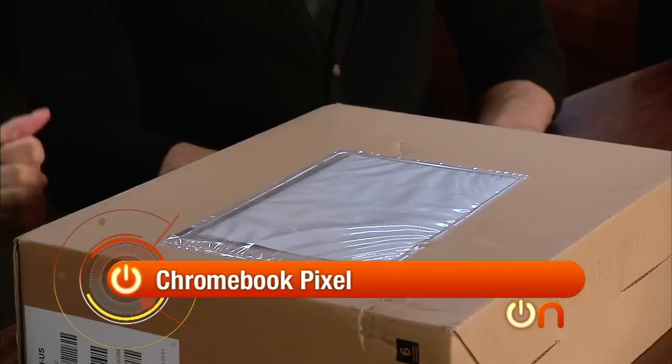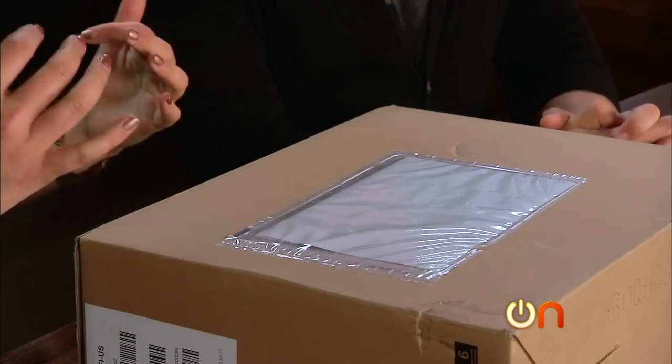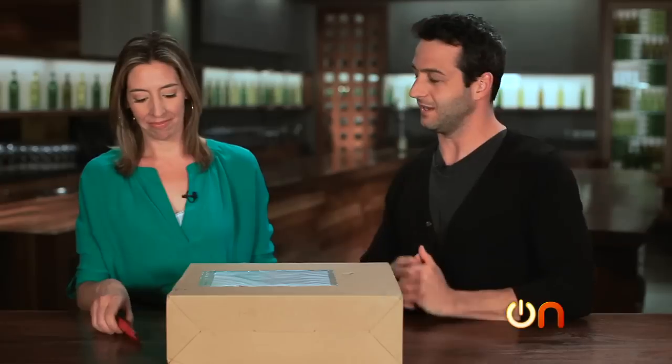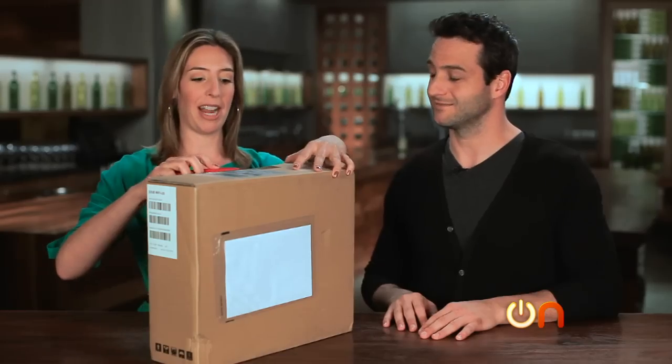Pretty exciting unboxing today — the Pixel arrived. The Chromebook Pixel. I think this is the one that was so cool looking that there was a YouTube video about it, and everyone thought it was a hoax because it looked so cool. But it wasn't a hoax, and here it is. We've got one. And you have a knife of incredible majesty — the rad knife that a rad viewer sent us. This part needs to be knifed.